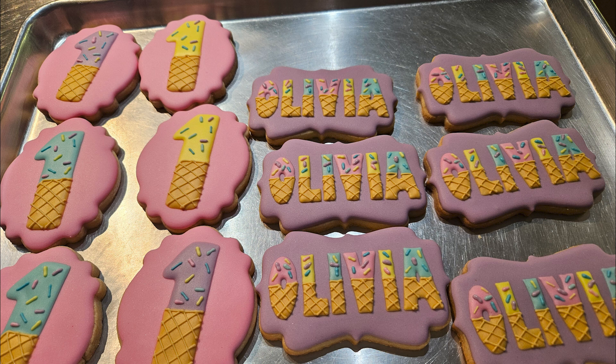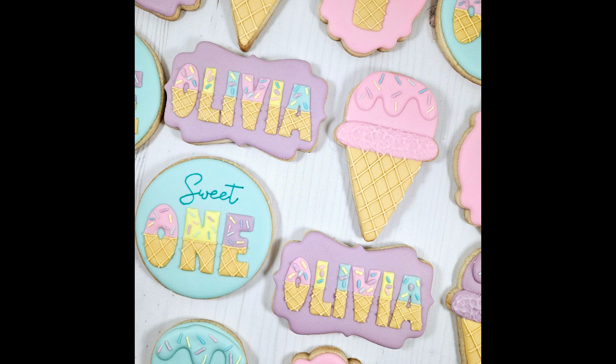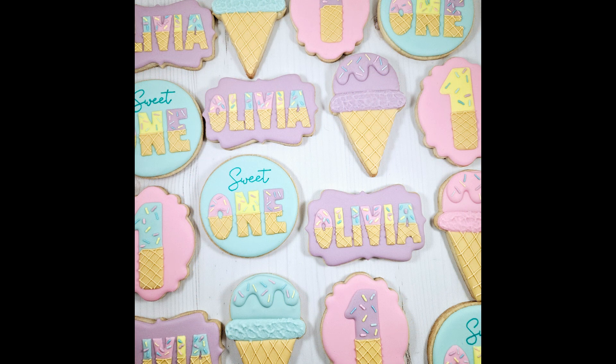Adding the ice cream cone designs to the 'one' cookie added another 18 minutes, and adding those same elements to the Olivia cookie added another 24 minutes. Here is the finished set. I let the cookies dry overnight to make sure they wouldn't get squished once packaged, for a total of about 20 hours of drying time, both in between the steps and after they were finished. Total hands-on decorating time — actually putting icing onto these 24 cookies — took 181 minutes, or just over 3 hours.